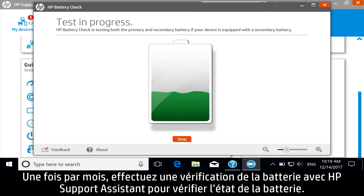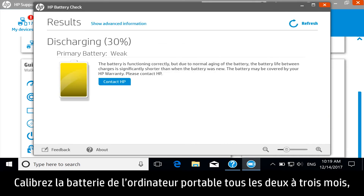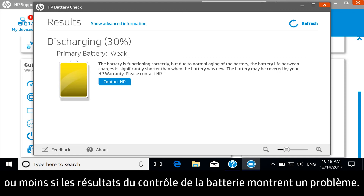Once a month, run a battery check with HP Support Assistant to check the condition of the battery. Calibrate the notebook battery every two to three months, or earlier if the battery check results show an issue.